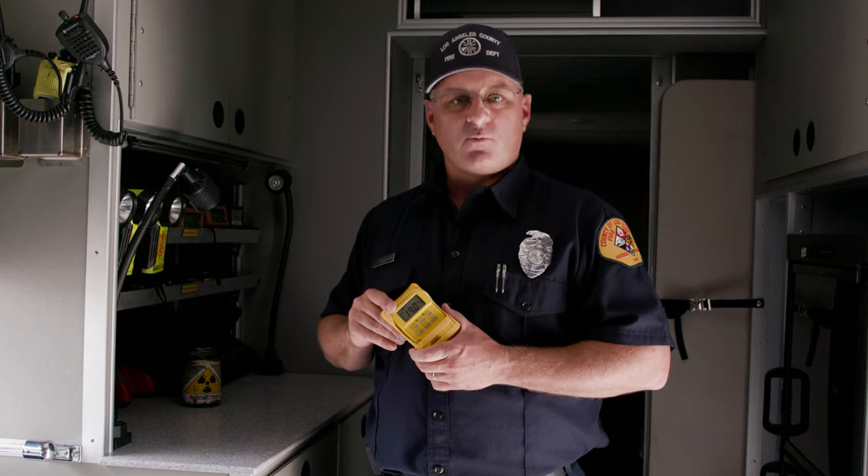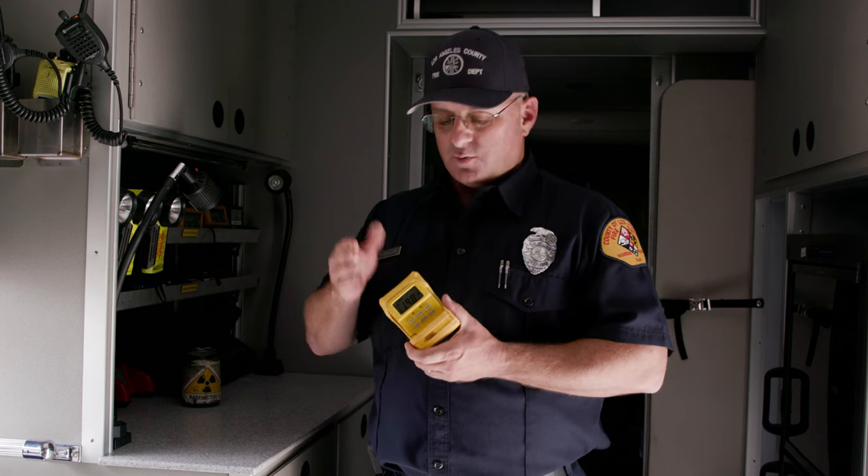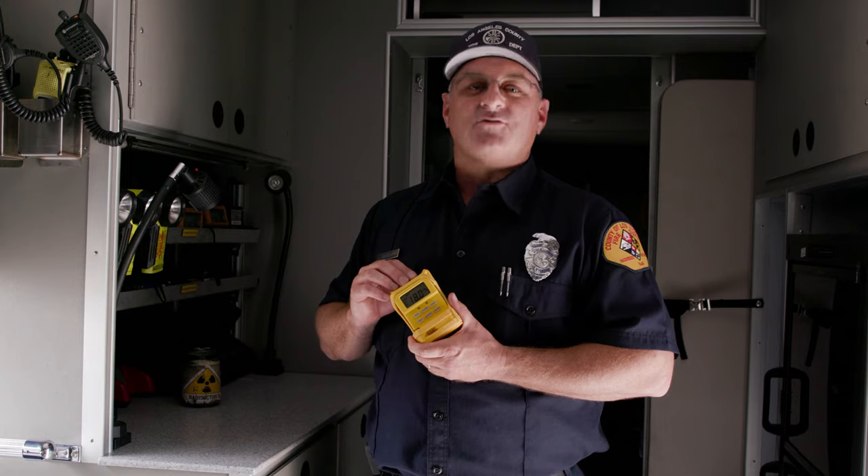Because of the low frequency yet high risk nature of this type of incident, all personnel should review this on a regular basis to ensure proficiency and safety. Thanks for being with us today.